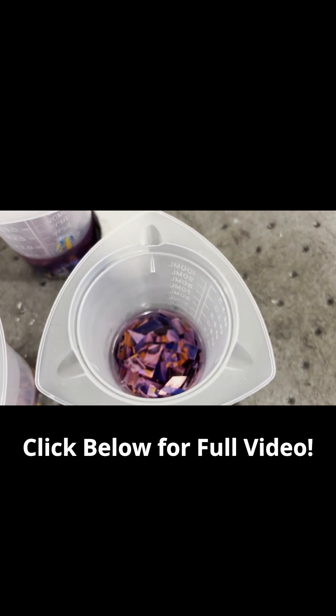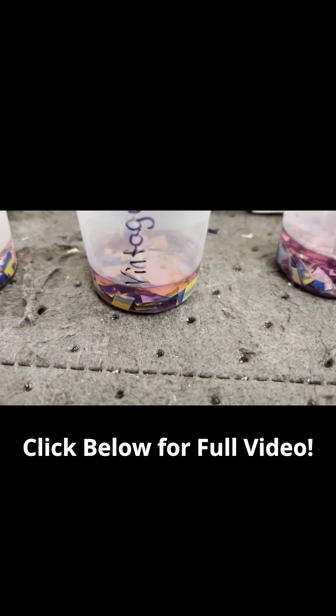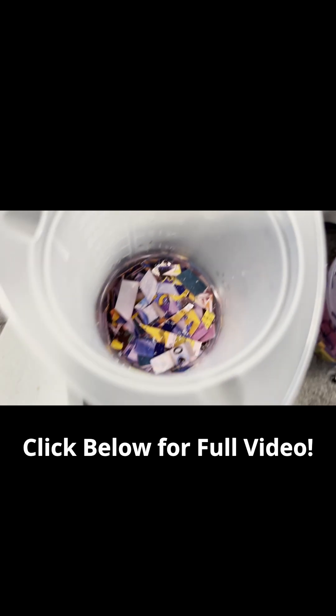And this is what things are looking like close to two hours into soaking. The differences in color are all very interesting. Not only is the U.S. solution the darkest, it is also the only one actively bubbling.